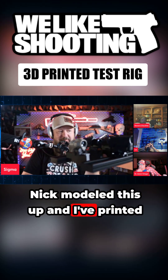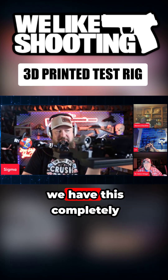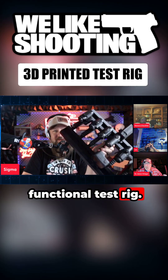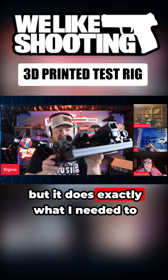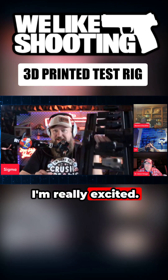Nick modeled this up and I've printed it. We went back and forth a few times on some different stuff, and now we have this completely functional test rig. It looks cool as hell, but it does exactly what I need it to do — I can film through all the different magnifiers. I'm really excited.